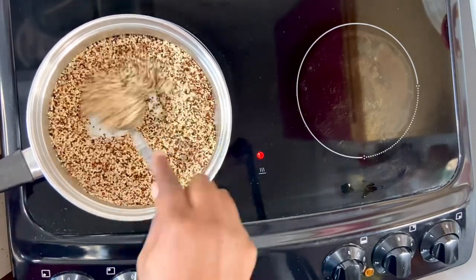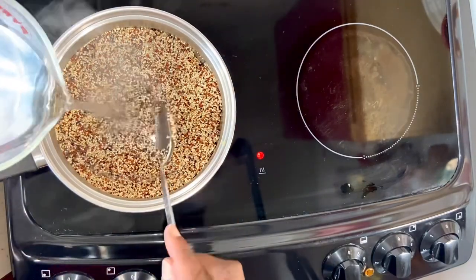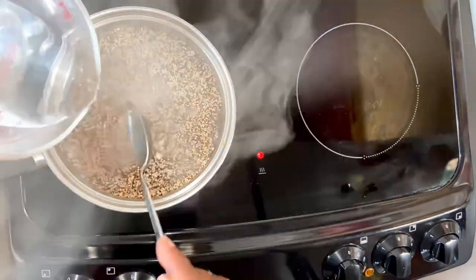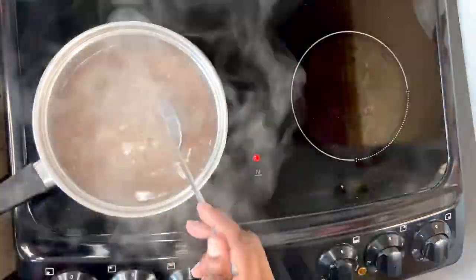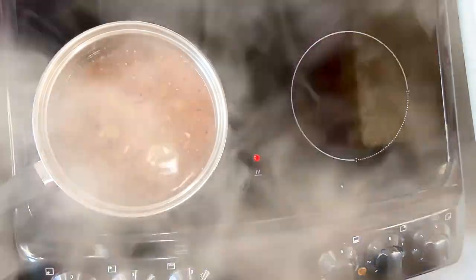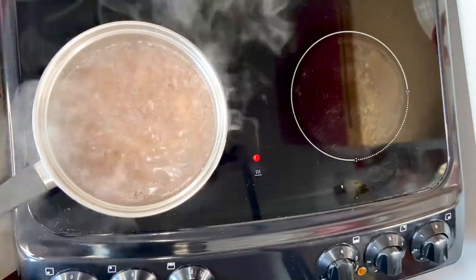I'm using tri-color quinoa. Now I'll go in with two cups of boiling water and turn the heat up. Once the quinoa has come to the boil, I'll turn the heat down to a simmer and allow it to cook for 15 minutes with the lid on.